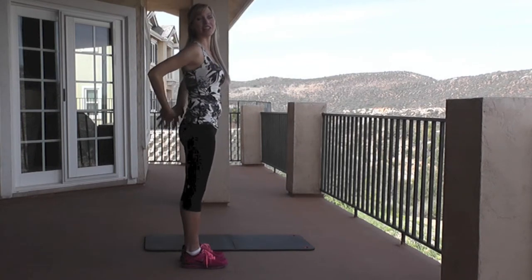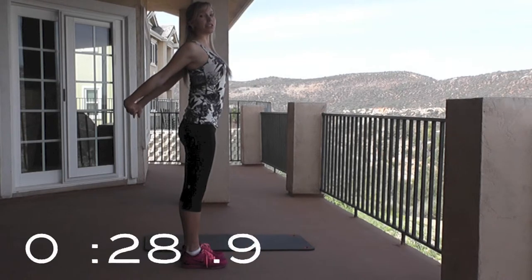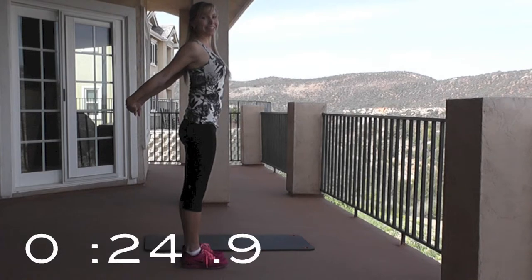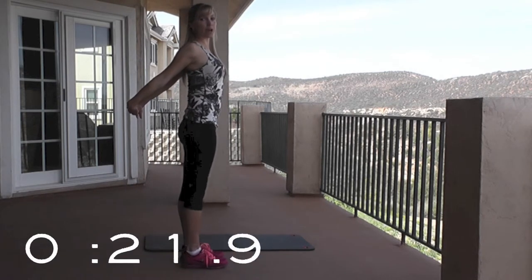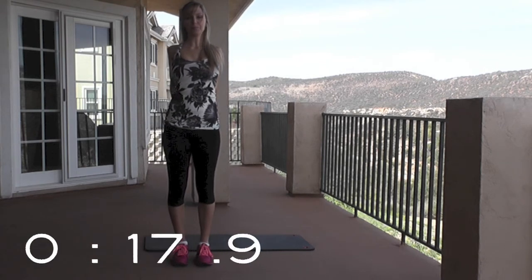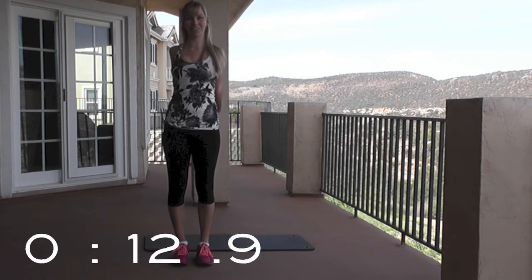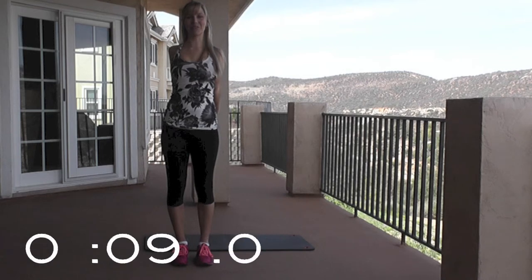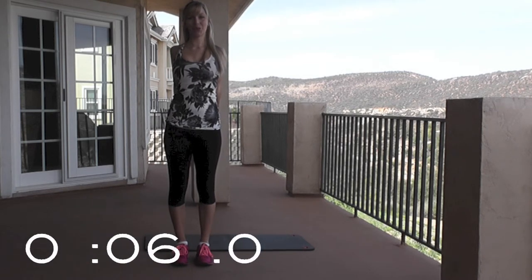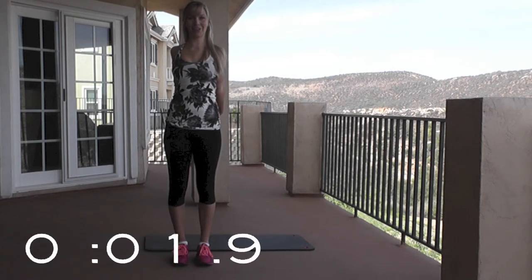And now chest stretch. Clasp those fingers behind you, pull them back, rolling those shoulders down and away from you as much as you can. Deep breaths. This is what it looks like from the front. I'm making myself as tall as I possibly can — I want you to try and do that too. Five, four, three, two, one.